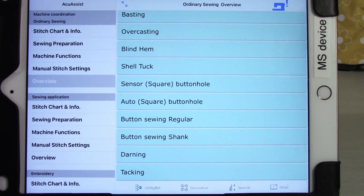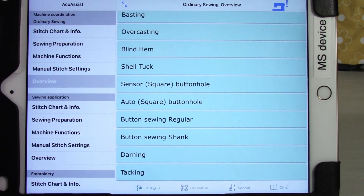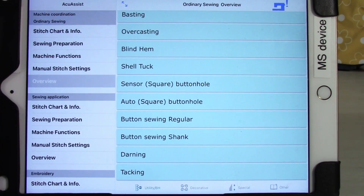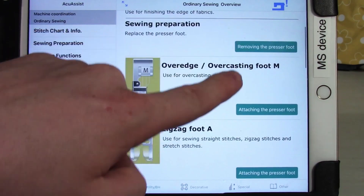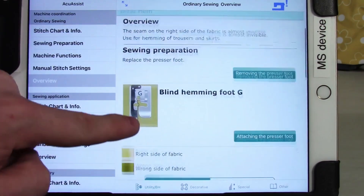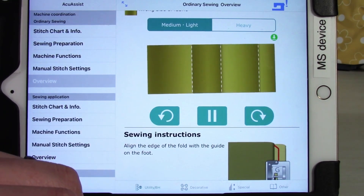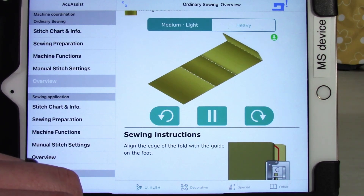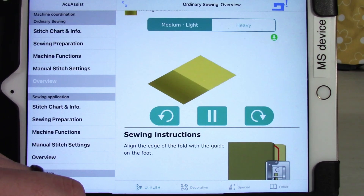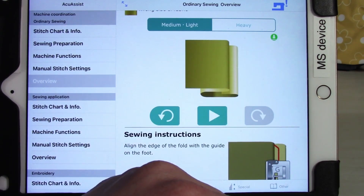The overview section is where they pulled all the information they thought people might most want to know within any section. For ordinary sewing, this includes blind hems, shell tucks, how to use the sensors, sensor buttonhole and auto buttonhole, darning, and tacking — all the stuff a little beyond most people's base knowledge. There are links to how to do various functions found useful, and some sections include interactive videos that play and show you how to perform functions like a blind hem. You can pause and step forward through the instructions.